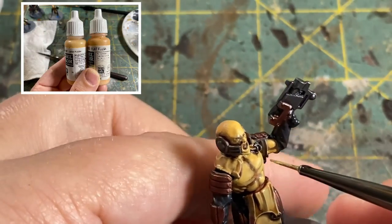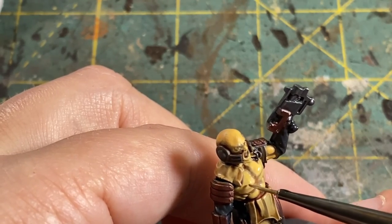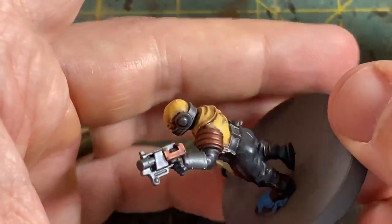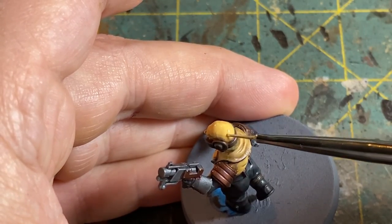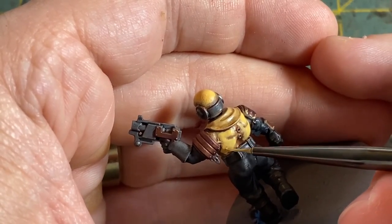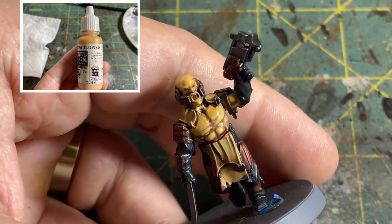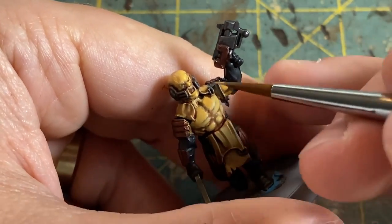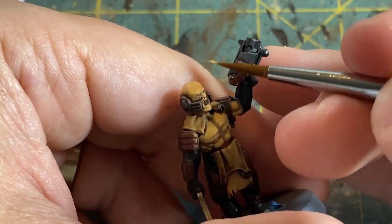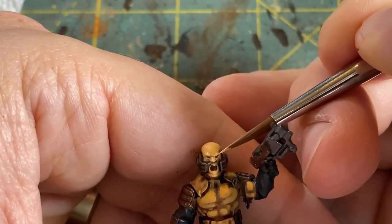Doing this method one more time, we are now going to mix the mid-tone with the highlight tone. For me this is Vallejo Dark Flesh and Vallejo Flat Flesh - mixing those up just as before, one drop at a time with a little bit of water, and then going back over the skin tones again. This time don't cover up that mid-tone completely - this will be the final highlight before doing the edge highlights with the Flat Flesh. Lastly, we pull out Vallejo Flat Flesh and just pick out high areas and prominent points right before a recess to really bring out the contrast.